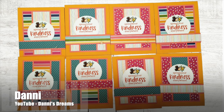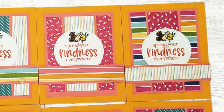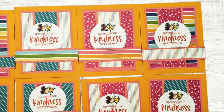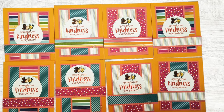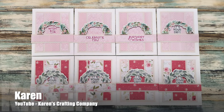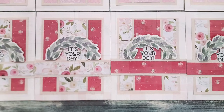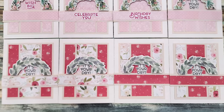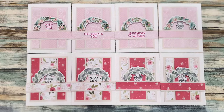Up next are cards by Dani of the Dani's Dreams YouTube channel. This month she's focusing a little bit on fairies, and I just love that little fairy she has added to each of her sentiment circles. Karen of the Karen's Crafting Company YouTube channel created this set of beautiful cards. I love those shades of pink she has used and how she has cut some wreath ephemera in half for her focal points.